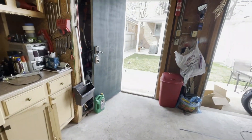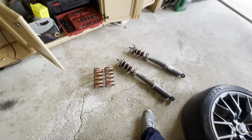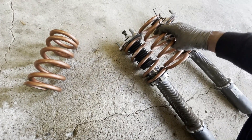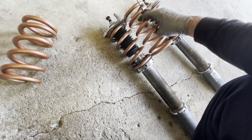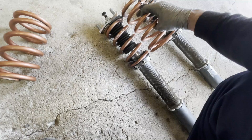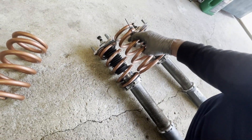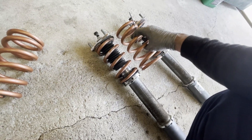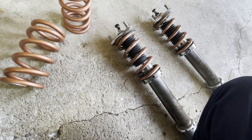Let's quickly swap these out. These are the same length — I have a little preload on them which is why they're slightly taller. On the back I'm probably not going to add as much preload as before because this is a way firmer spring, so I don't need as much. Let me go ahead and swap these out.